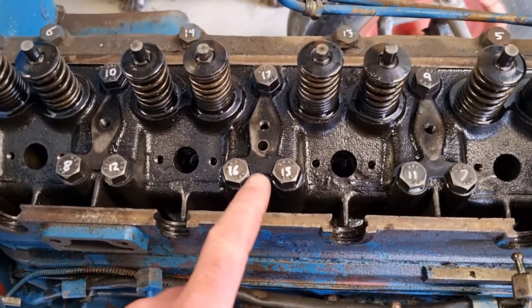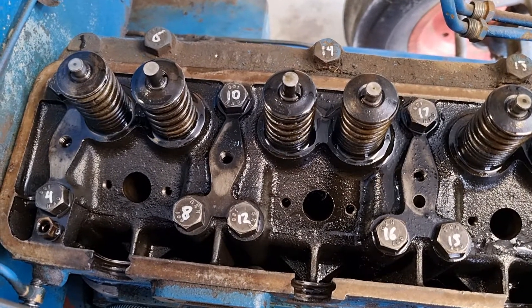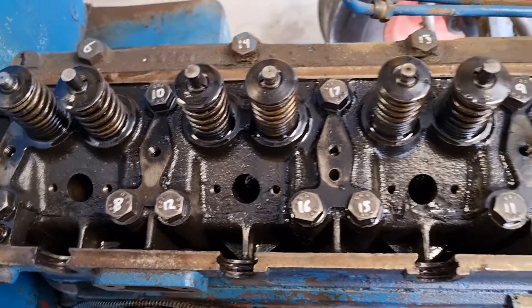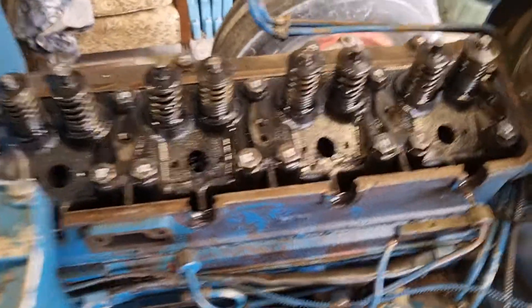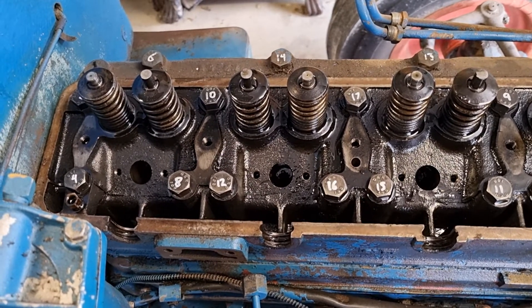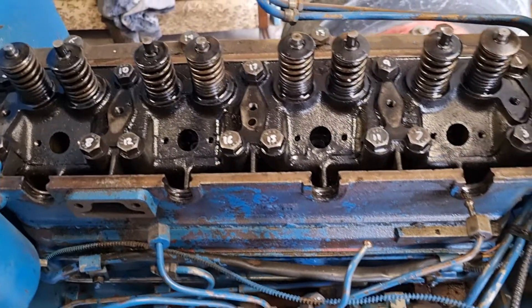Now I'm up to taking the head bolts off. Like my other videos, there's a precise pattern for undoing them and doing them up. I've numbered them to make it easier so I'm not constantly checking the book and the manual. You will need a torque wrench to do this up properly — I believe it's 90 pounds — and it's really important you have a manual to get the proper torque settings for this important part.